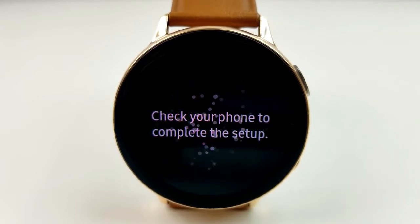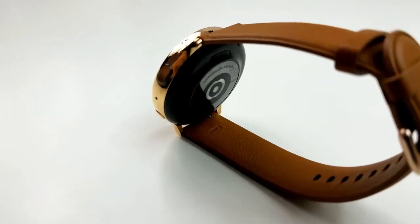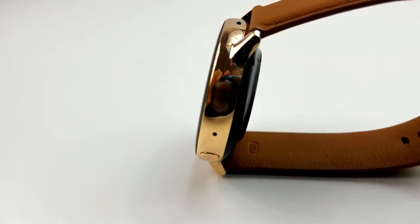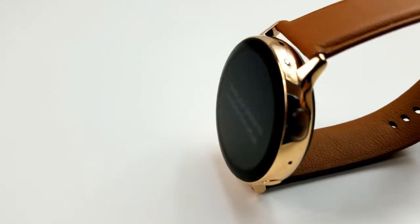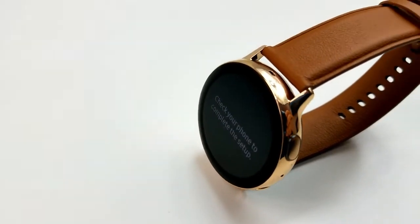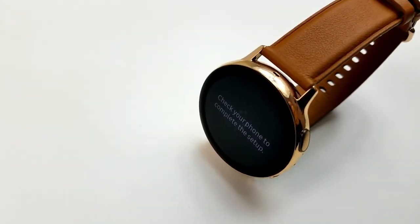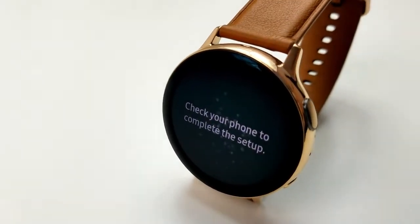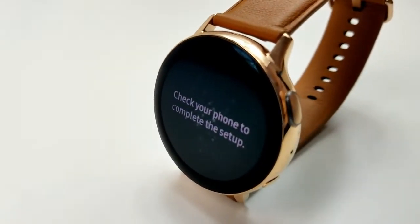You can also purchase this with the LTE functionality, but for my purposes it wasn't really required as I always have my smartwatches paired to my phone anyway. However, if you are an LTE user, then you're going to be happy to know that you can use the Active 2 for this purpose, as it was not an option in the original Galaxy Watch Active.